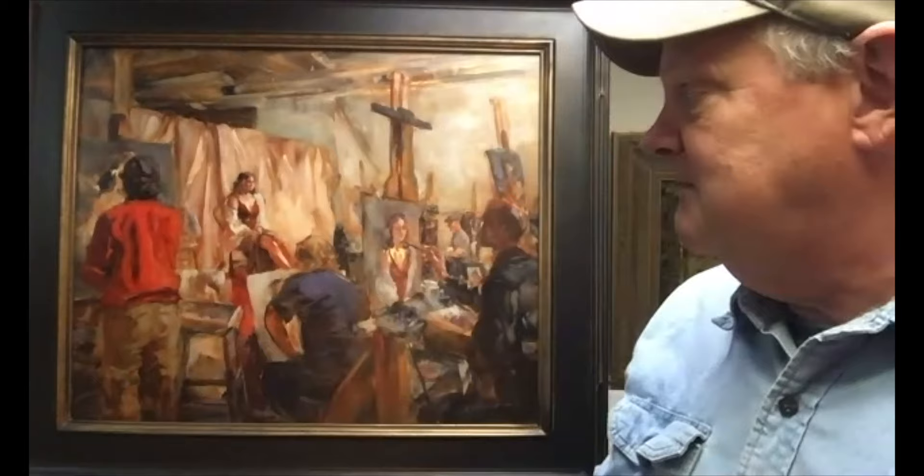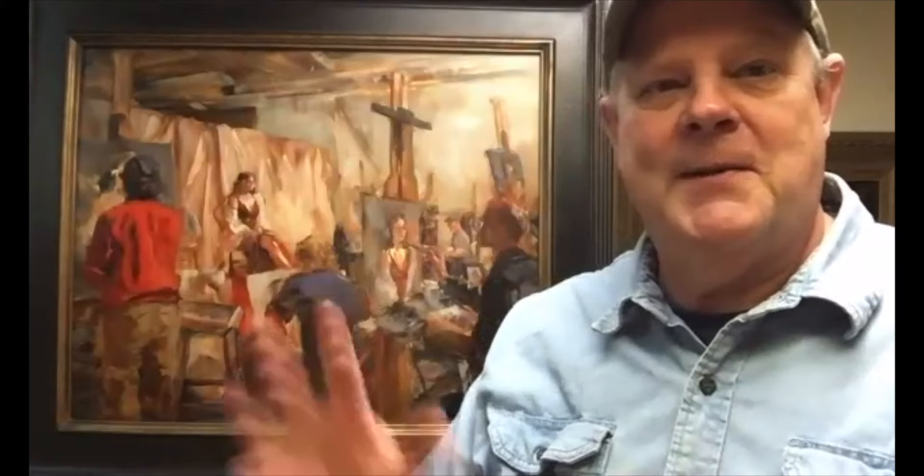That's it — that's my painting. I hope you enjoy it, and thanks for having me. So long.